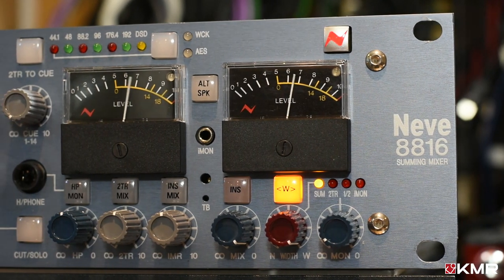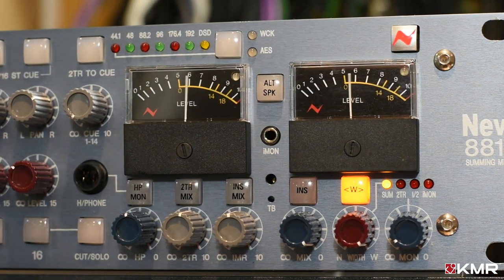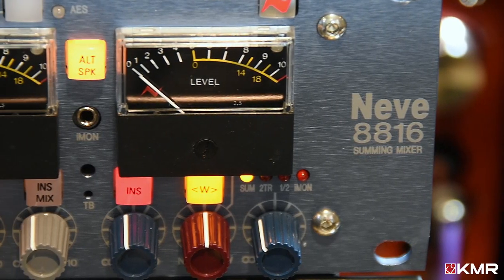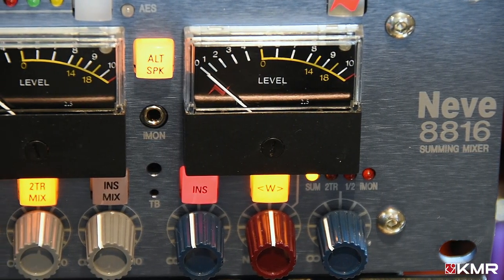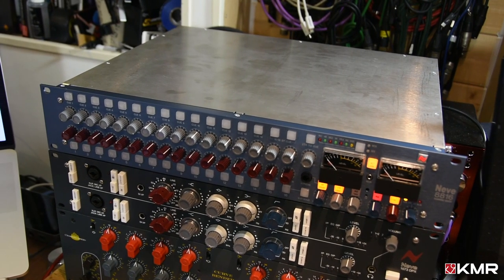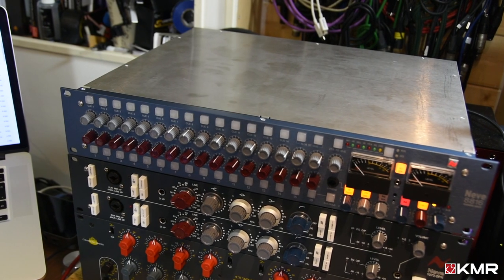For many, analogue summing has become the bridge between in-the-box mixing and the traditional console-based hardware workflow. The Neve 8816 was one of the first and is still considered to be one of the finest analogue summing mixers available — truly the link between modern DAW production and that big, out-of-the-box sound.